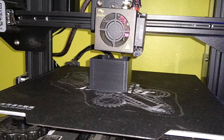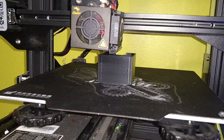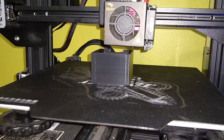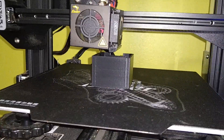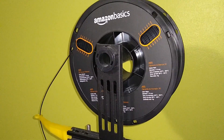If you get a breeze across it from an open window or something, it's very likely that it's going to expand and shrink and you're going to get layer separation. So you need a little bit more of a controlled environment than you do for normal PLA.